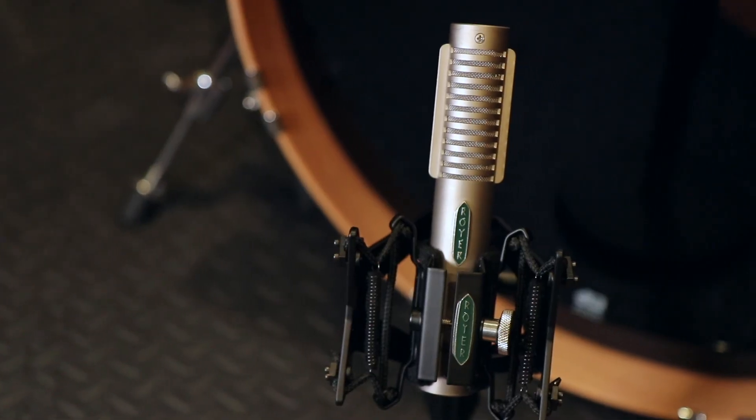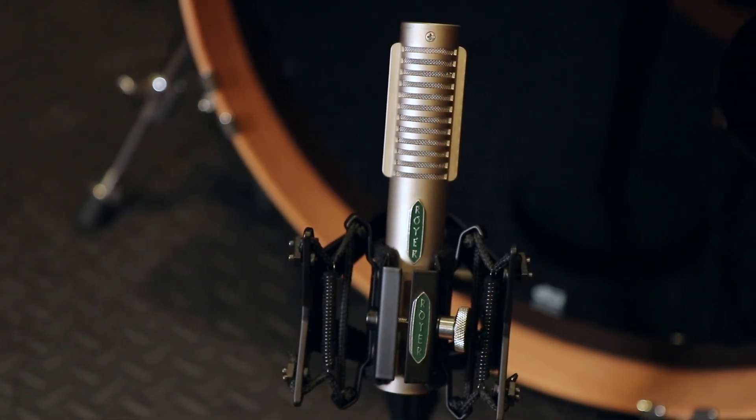There's a myth that you cannot use a ribbon microphone on a kick drum. If you have the correct ribbon microphone and you use it properly, you should be okay. Today we're using a Royer R121 ribbon microphone, and we're going to place it outside of the kick drum. We're going to put it at a slight angle to make sure that the air coming off of the kick drum does not overpower the delicate ribbon.